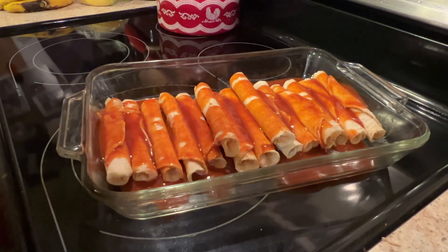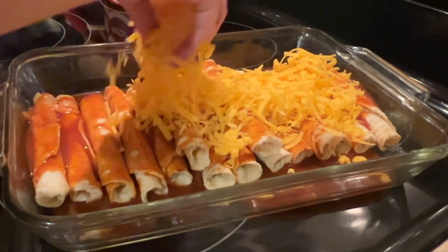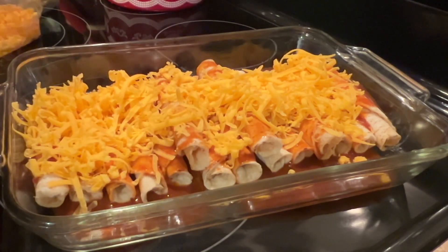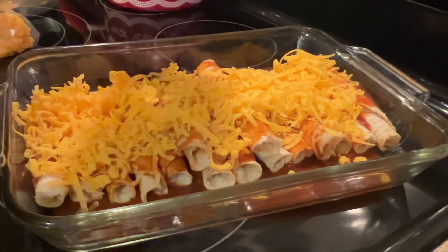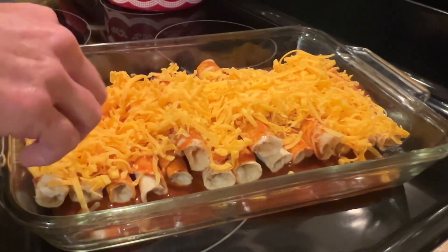Then you will need about one and a half to two cups of shredded mild cheddar cheese. You could use any kind of cheese you'd like — queso cheese would be so good on top with that green enchilada sauce. I might have to give that a try!